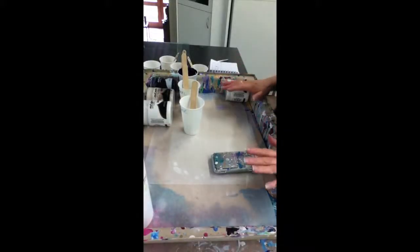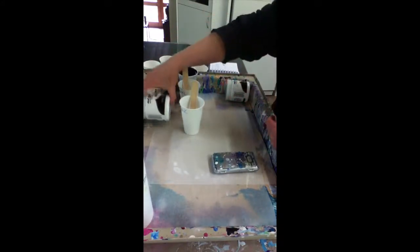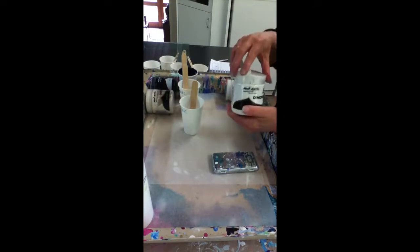Today we're going to experiment with heavy body acrylics and PVA glue, and I'm going to show you how I work out what my paints are going to do when I mix them. We're going to be using the Mount Mart dimensions paint, and you can see that it's super thick and pasty.